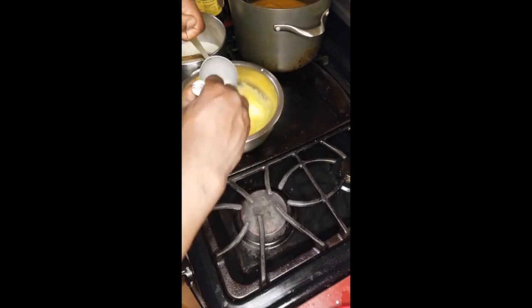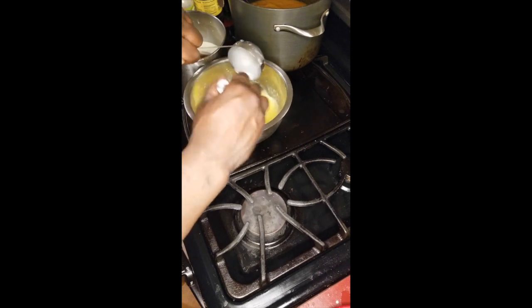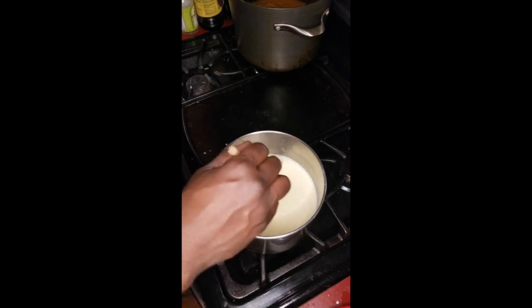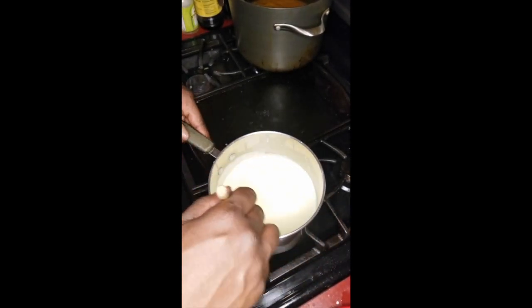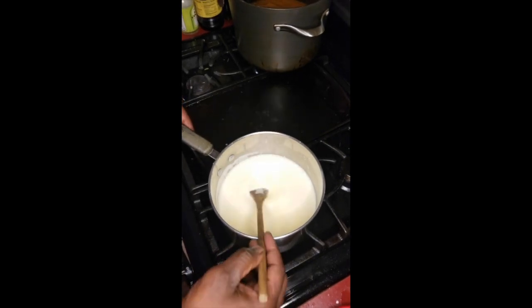We add the cream mixture a third at a time, then cook it until it reaches about 170 degrees and coats the back of the spoon.